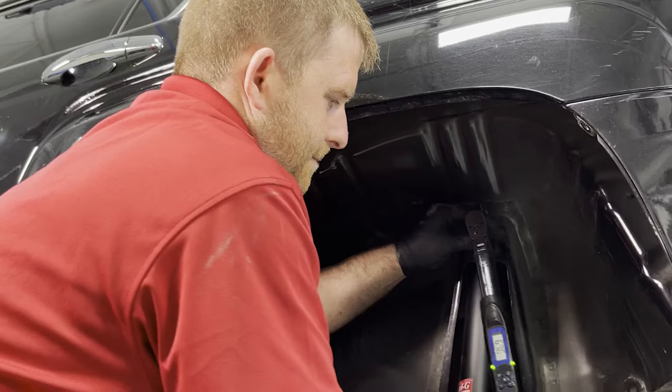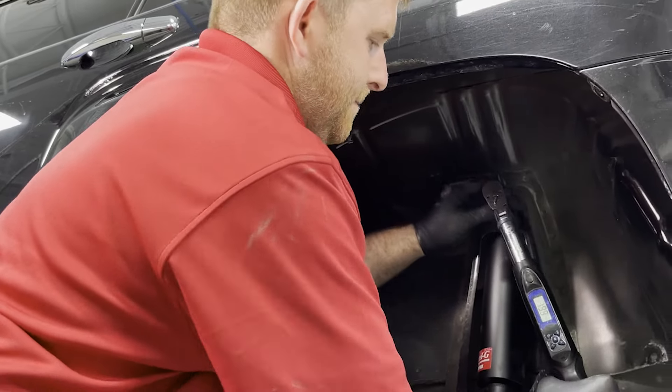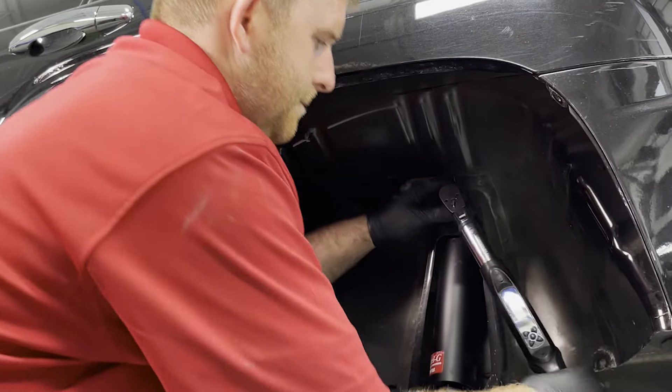Lower the vehicle to the ground and use a torque wrench to tighten all nuts and bolts to the proper torque specifications. The suspension must be loaded in order to get the correct torque.